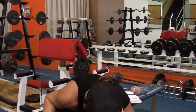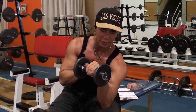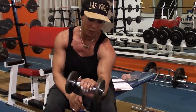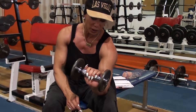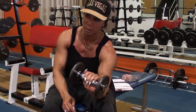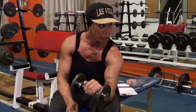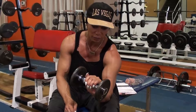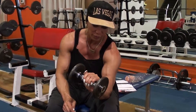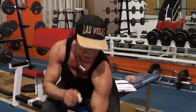So the first one I'm going to do will be like this. You're going to hold it at the top. One, two, three, four, five. Down two — two, three, four, five. Down three — two, three, four, five. Four — two, three, four, five. Five — two, three, four, five. And six — two, three, four, five. This exercise is quite difficult. Let's try another weight.